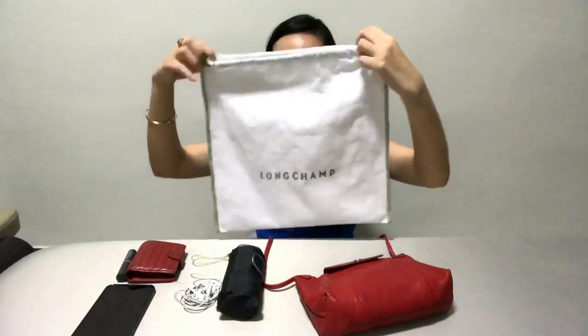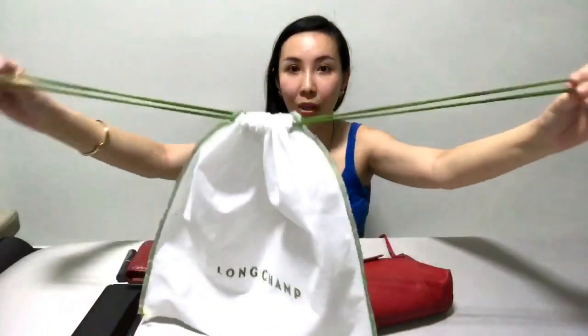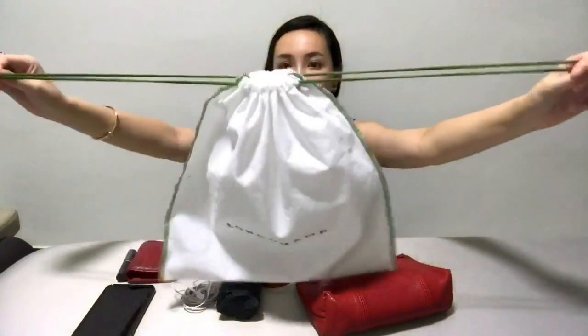This bag comes together with a dust bag like this. The dust bag is pretty light and it has a drawstring function, so it's actually pretty easy to use. When you need to bring the bag along for travel or anywhere, you cover it with the dust bag — it's super convenient.